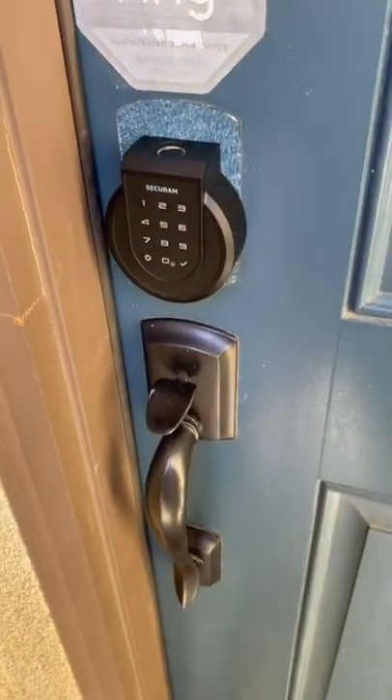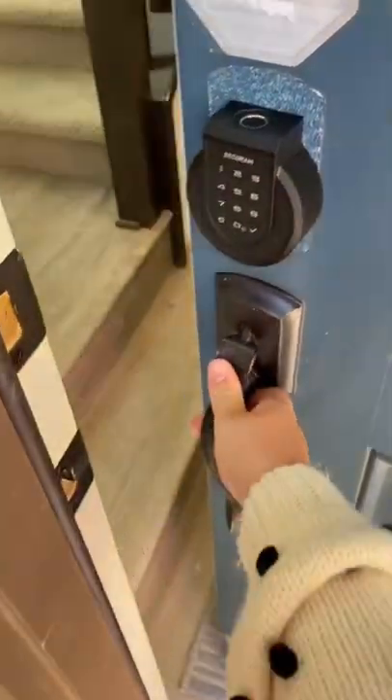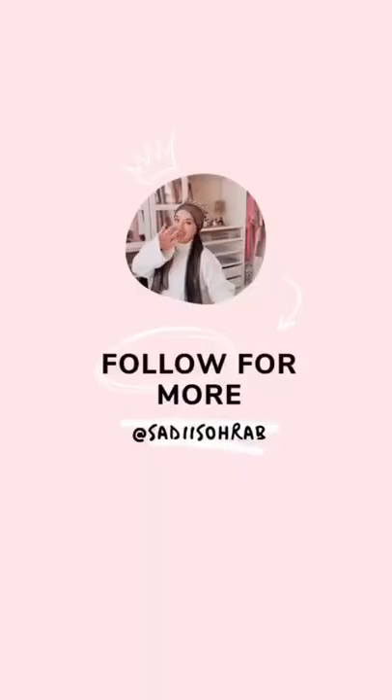With SmartHub, I always have full control of my home access and I'm always the first one to know who enters and leaves. Another great feature is its automatic relock, so you never have to wonder whether or not you locked the door. Follow for more tips.